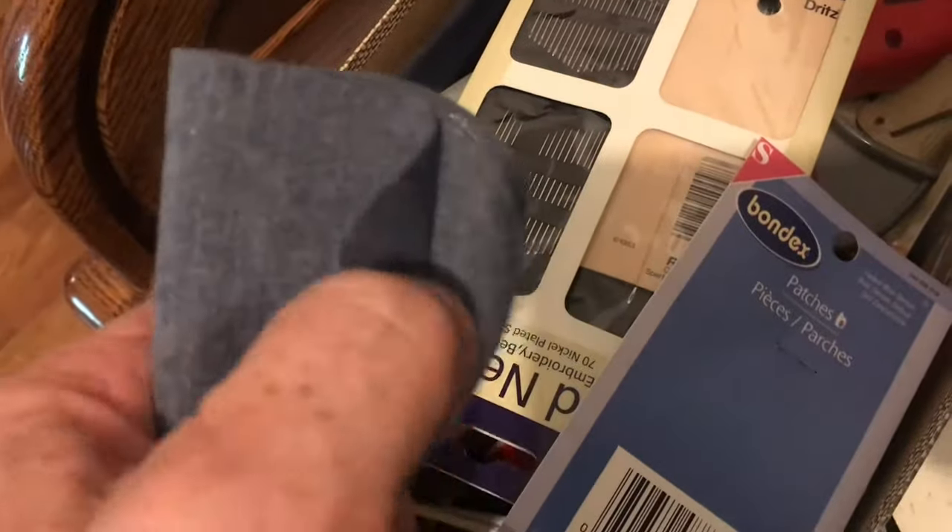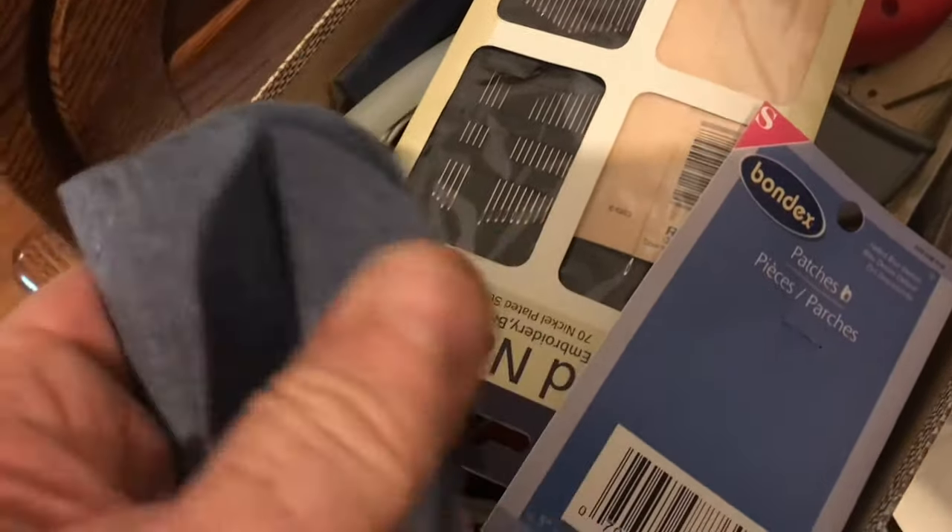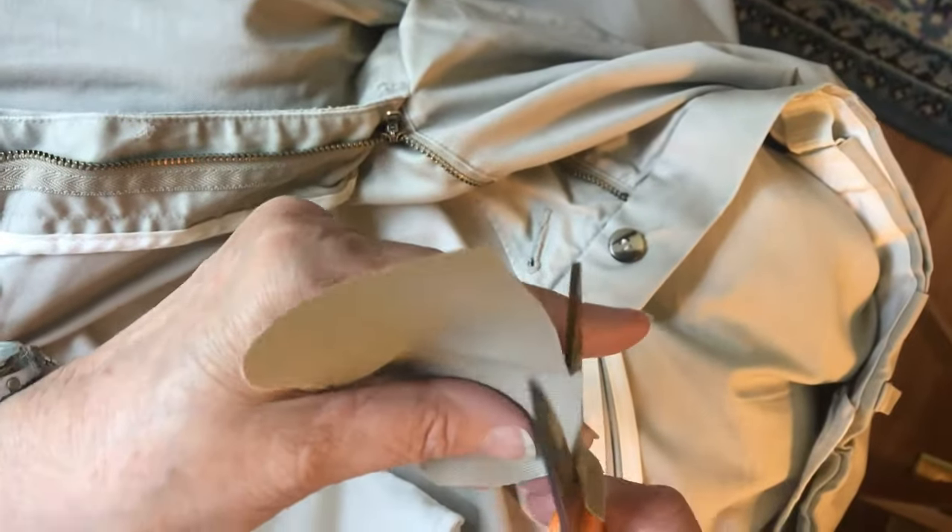There are a lot of places that carry this iron-on patch. Just go to the sewing section of your favorite store. Now in the back there are instructions, but who reads those? I'll show you how to do it.